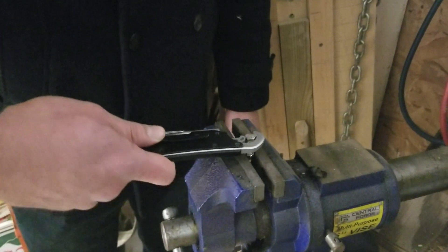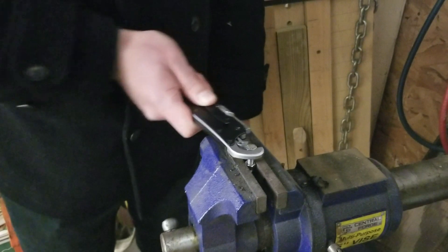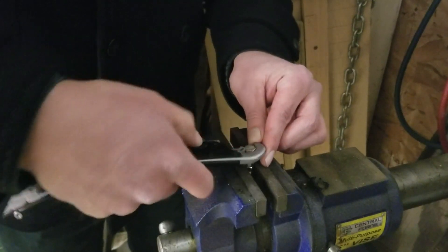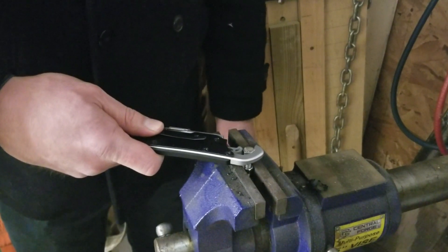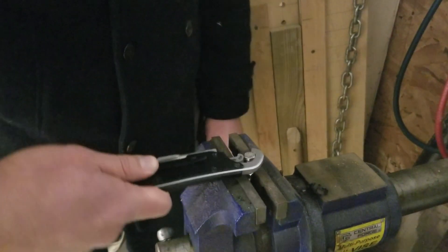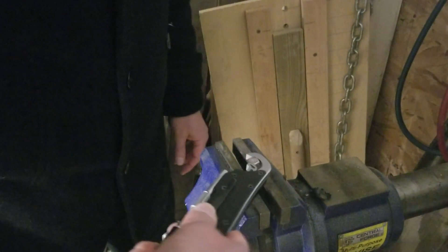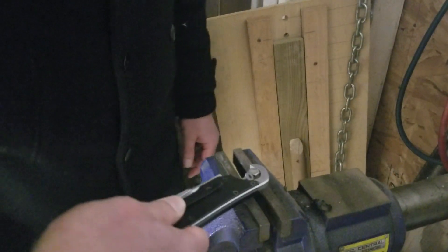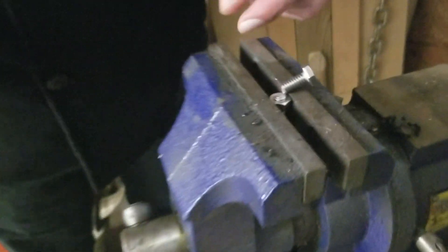We're pretty well bottomed out, I think. Let's see where we're headed. Like any wrench, you've got to keep it centered. Here we go. I don't think we're going to ratchet again. Here we go. Maybe one more. Little more. There we go. That's what happens when the OmniLock goes to feeding time.